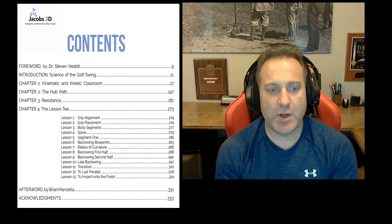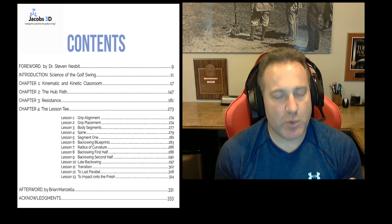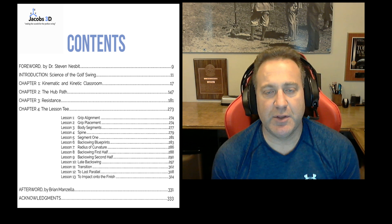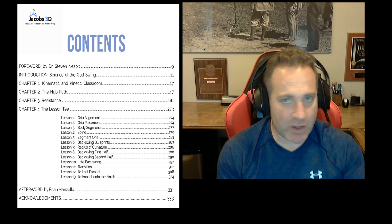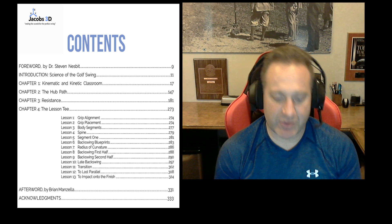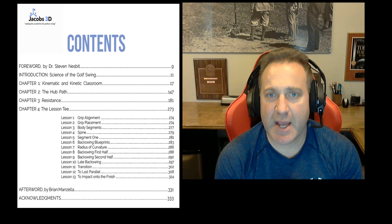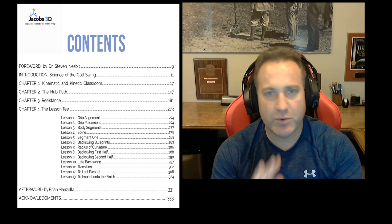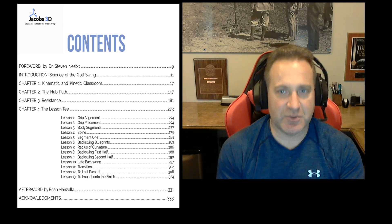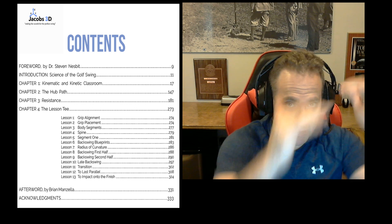We get into Chapter One — the kinematic and kinetic classroom. You can see it's 130 pages. We get fully in depth into what actually drives the golf club. There are six drivers of a golf club, or any rigid body: three directions of force and three directions that a golfer can torque a golf club. Here we break them down, sum them all together, and go through all the different types of ways that somebody can change the movement of the club.